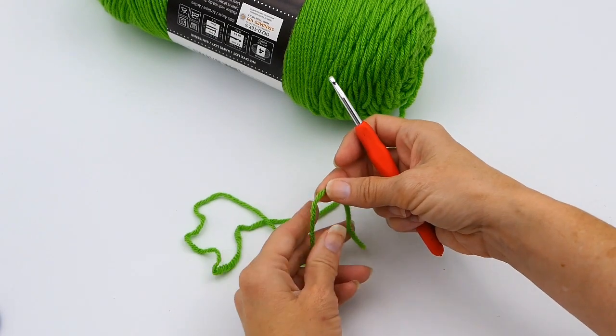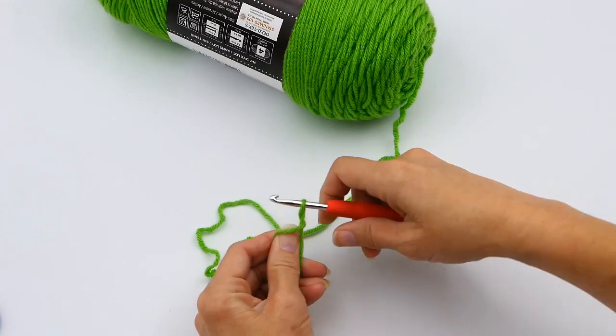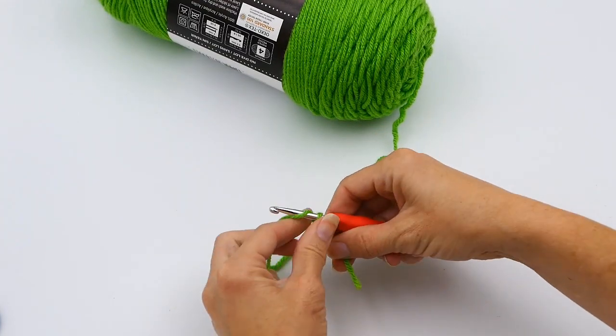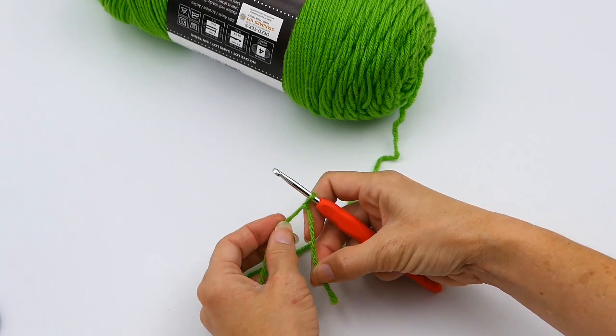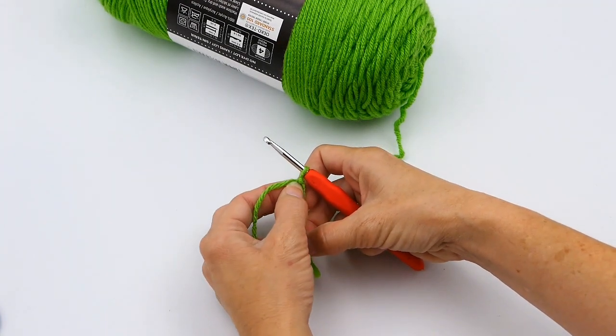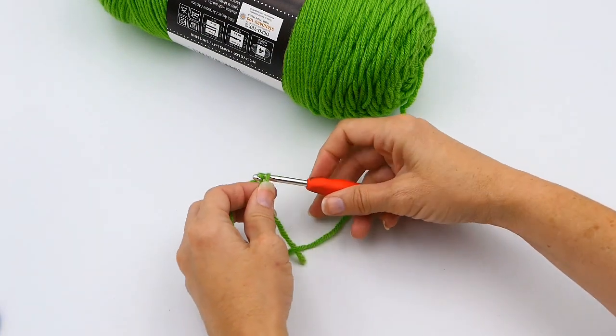Okay guys, this is how to do a chain stitch — this is how you make your foundation chain. You want to start with your slipknot, and I will put that link in the description below on how to make a slipknot. So after you make your slipknot, I'm going to make a chain of 20 here.